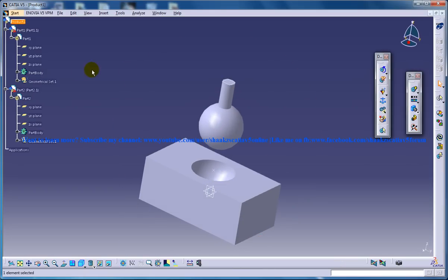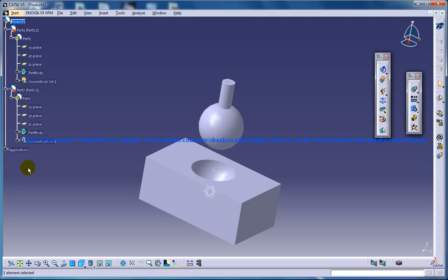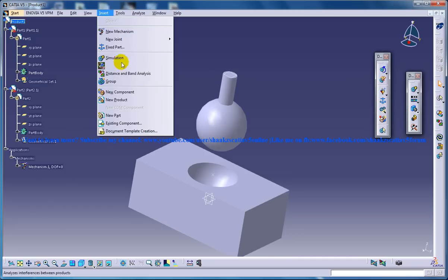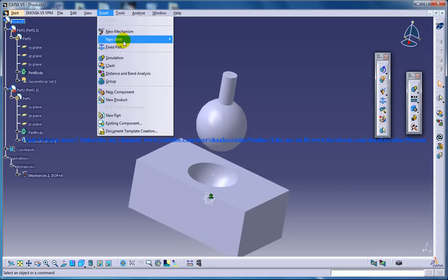Let's work with the DMU Kinematics Design Workbench once again. The first step, as I said before, is inserting a new mechanism. Once you insert a new mechanism, it is created here — since nothing is included yet, the degrees of freedom is zero. Now I am going to fix a part here so this particular base is fixed.